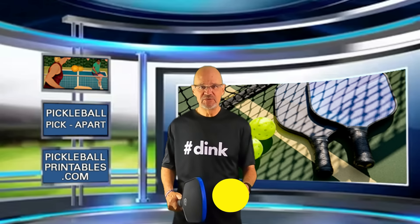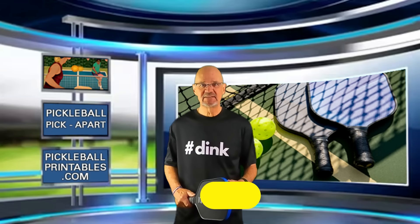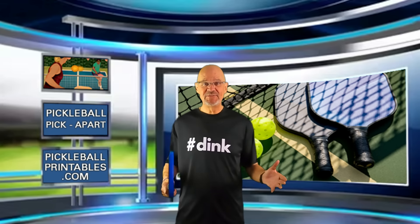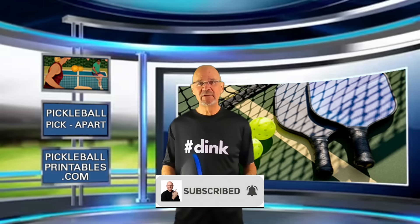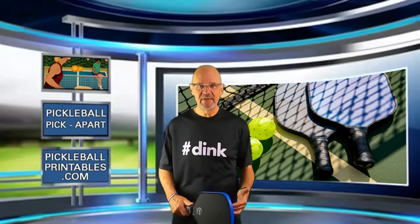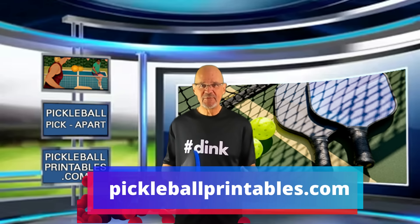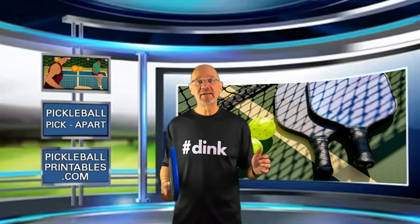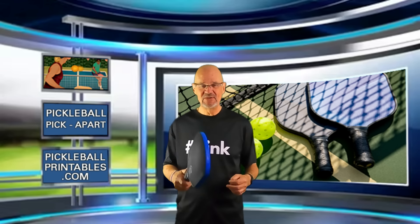Once again, Bernard's YouTube channel is Sports Enthusiast. I highly recommend you check it out. That's it from Pickleball Pick Apart. I really hope you learned something from watching this video. And if you did, I hope you take the time to like it, subscribe to my channel, and click the notification bell so you'll be notified when I post a new video. And don't forget to check out my online pickleball store, pickleballprintables.com, where you will find the coolest pickleball swag on the planet, and you can get a shirt just like the one I am wearing now. This is Rory, saying as always, thanks for watching, and see you on the court.